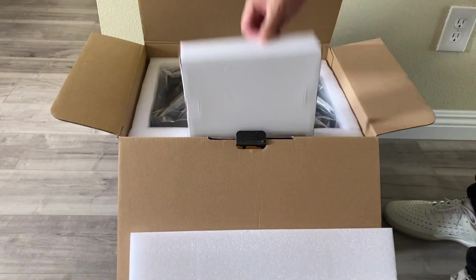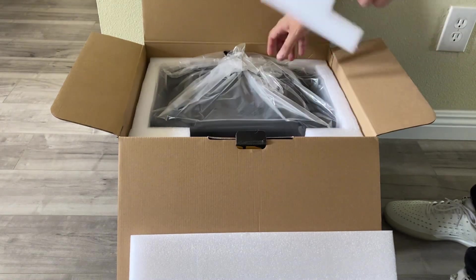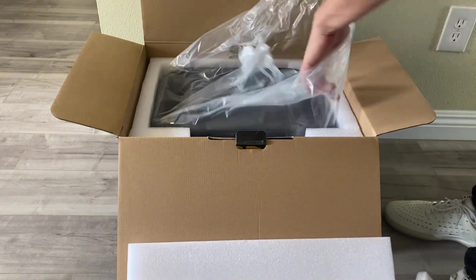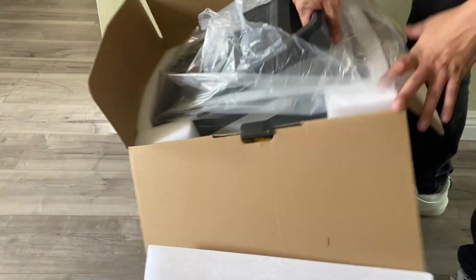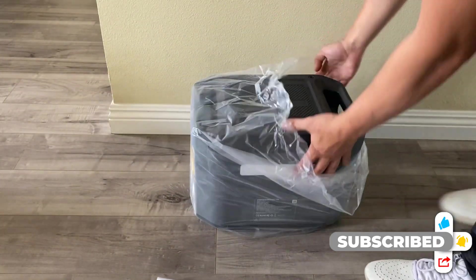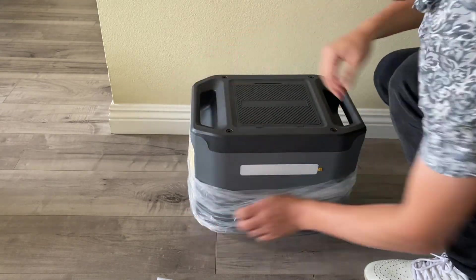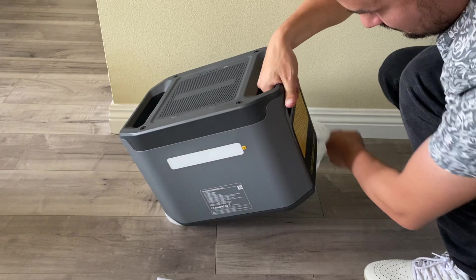The battery size is 1548 watt-hours LiFePO4, rated at 3100 life cycles, which is really good. The unique thing about this unit is you can actually jump-start your car with it — I haven't seen that on any other units so far.